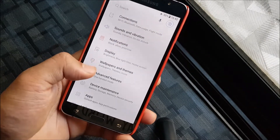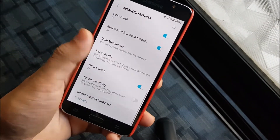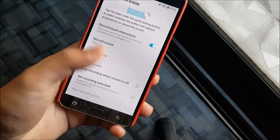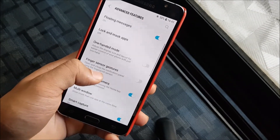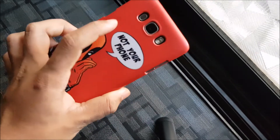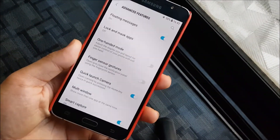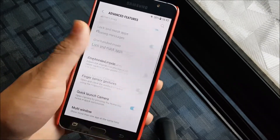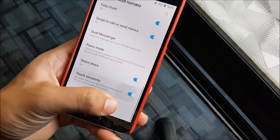Into advanced features — same as usual. We get screen recording so you can record the screen with high quality while playing games. Finger screen gestures — sadly we don't have a fingerprint reader, so react sad in the comments for that. Then Smart Stay and other touch sensitivity options.